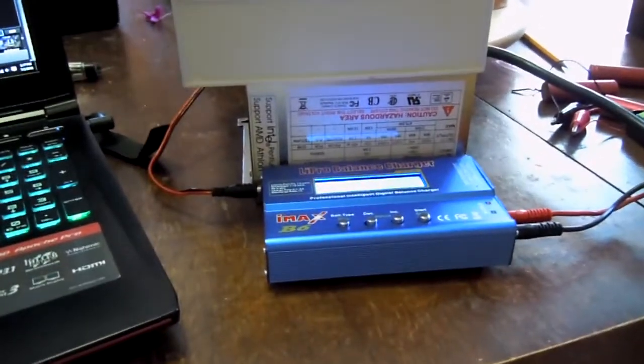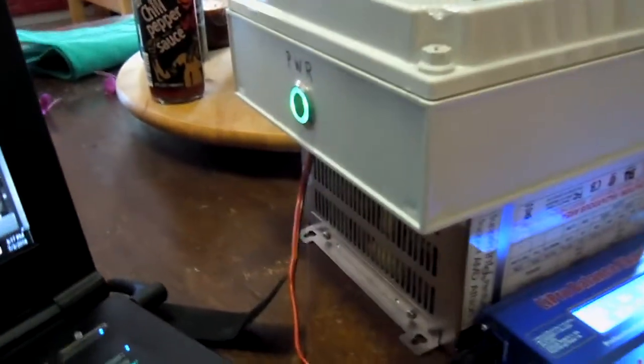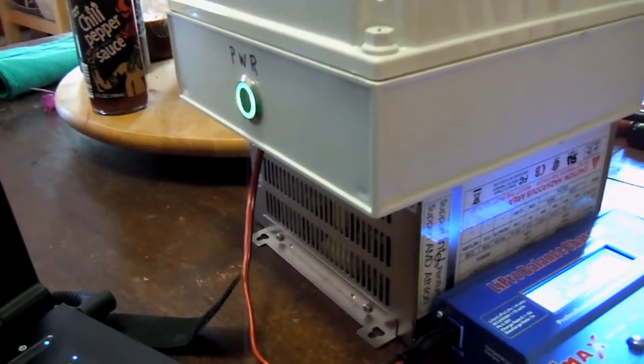Hey there YouTube. Just wanted to do a follow-up video on my battery charger. I have put a LED indicator on the front tied into my 12 volt power.